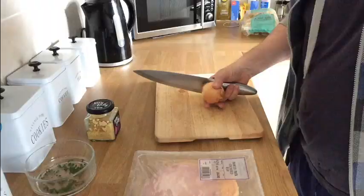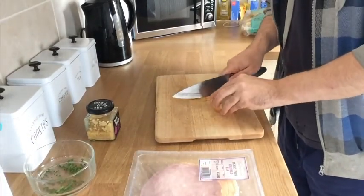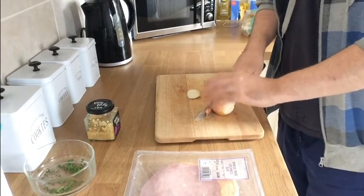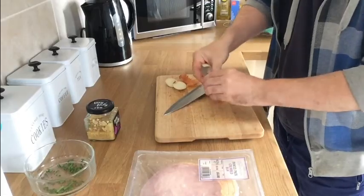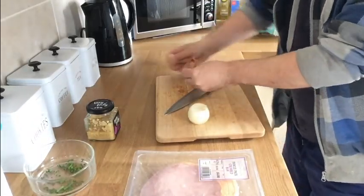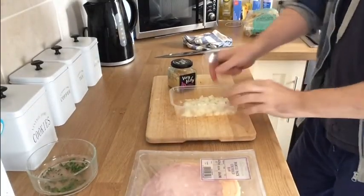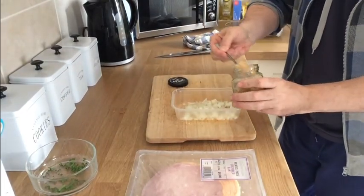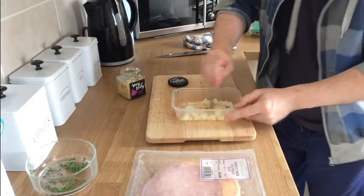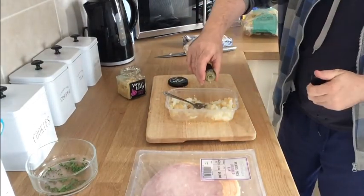We'll start off by chopping our onion. Just peel it and dice it up in the usual way. Once our onions are all finely diced, and because I'm using lazy garlic, I'm going to put one teaspoon of lazy garlic into those onions and mix that in.